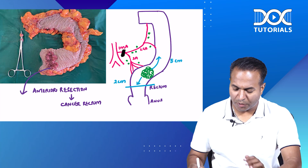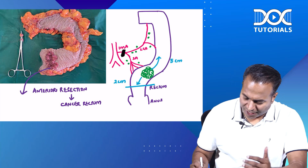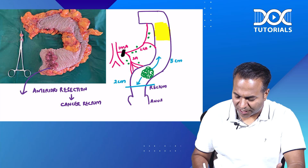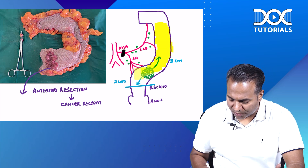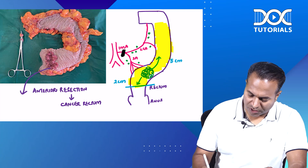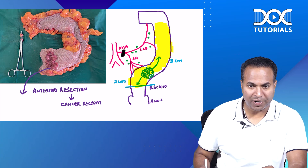All the nodes along the left colic and sigmoid artery are removed. You can see I have given excessive clearance here — not only five centimeters, I have gone up to the splenic flexure level. I have removed this much of specimen and done an anastomosis with the help of a circular stapler.